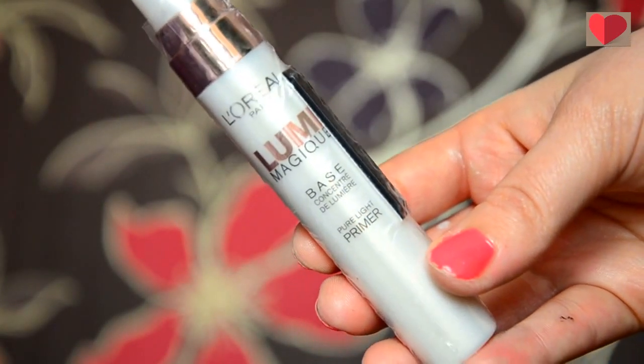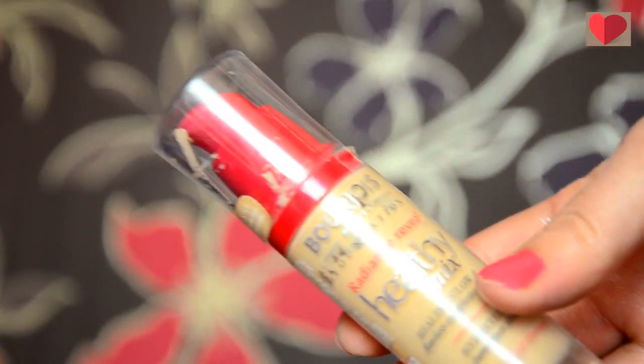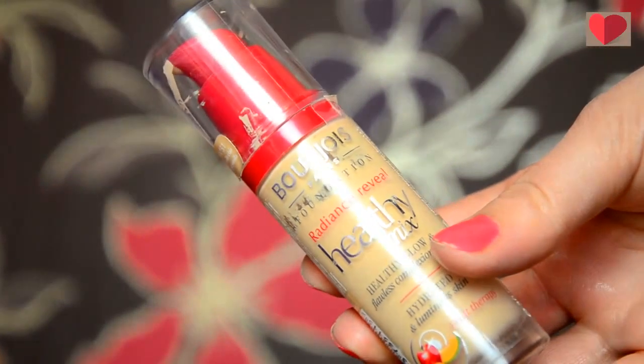So first of all I'm going to take my L'Oreal Lumi Magique Primer just to prep my skin. As you know this is my favourite primer. For foundation I'm going to use the Bourjois Healthy Mix foundation and this is in the shade Light Vanilla. I'm just going to take a damp beauty blender just to apply this all over my skin.